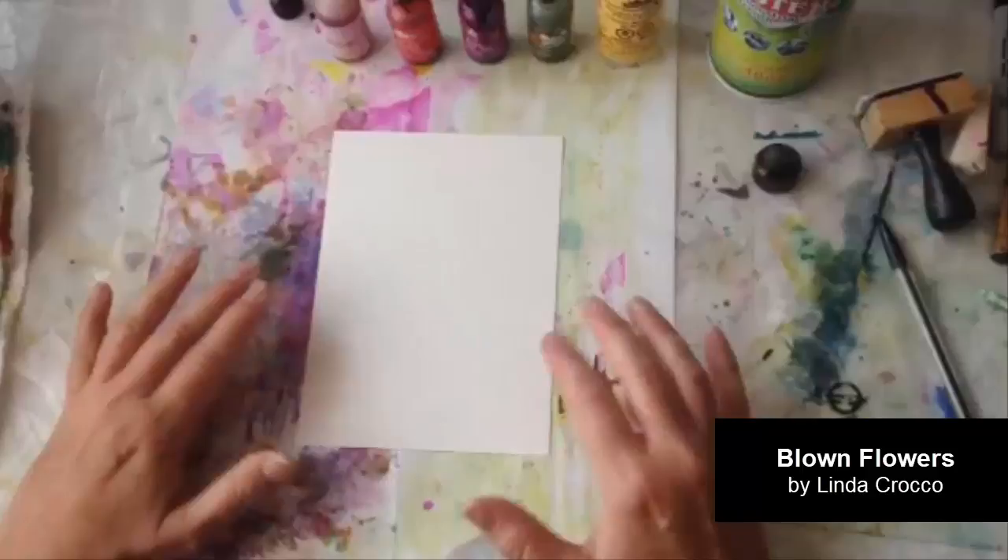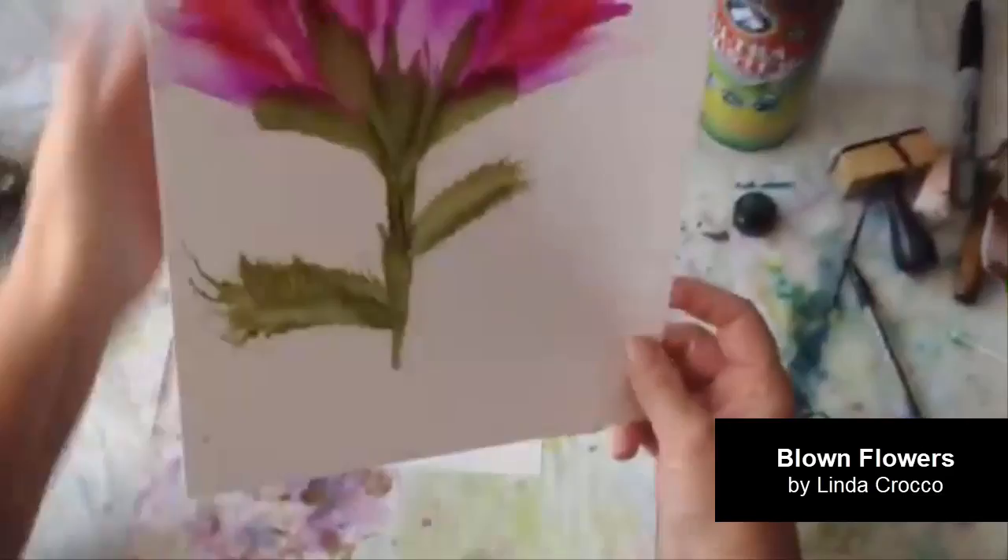Hi, my name is Linda Krakow and I'm going to do a quick demo on how I do some of my alcohol ink flowers. Here's a picture of a larger one that I had done.